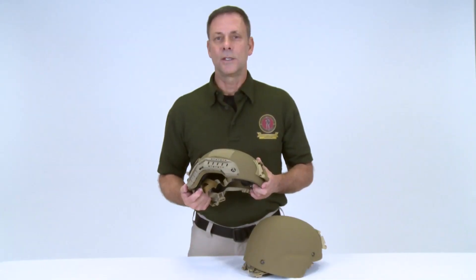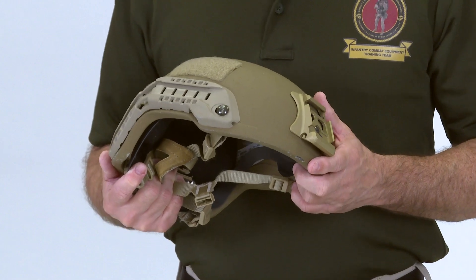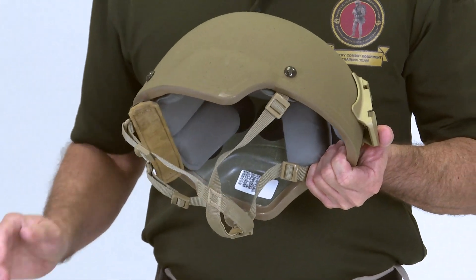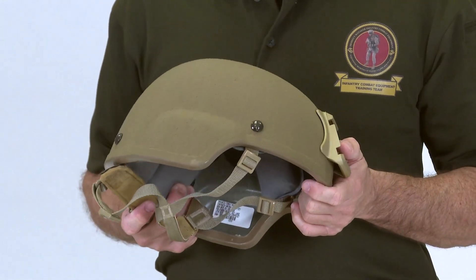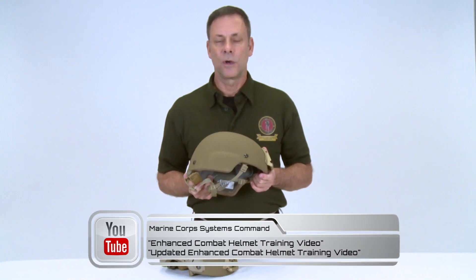The High Cut ECH is not replacing the Standard Cut ECH. The High Cut ECH is designated for infantry and infantry-like MOSs. If you have the Standard Cut ECH, please watch our original videos on Marine Corps Systems Command's YouTube channel. The search titles for those videos are Enhanced Combat Helmet Training Video and the Updated Enhanced Combat Helmet Training Video.